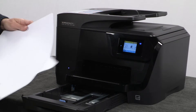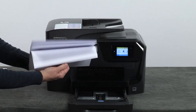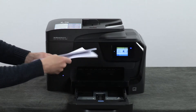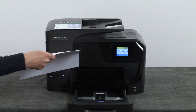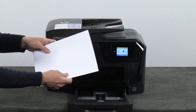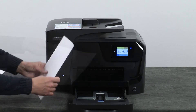Remove any bent, wrinkled, or torn paper from the stack. Make sure there are at least 10 sheets of plain white paper, but no more than 25 sheets in the stack. The printer can hold more sheets of paper, but this number is best for testing. Make sure all the paper is the same size and type, and then align the stack by tapping it on a flat surface.